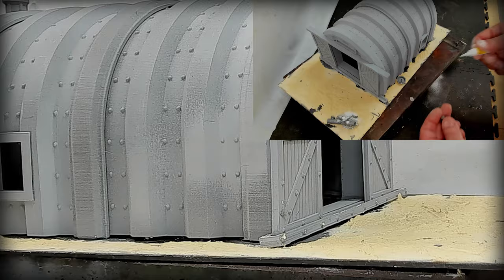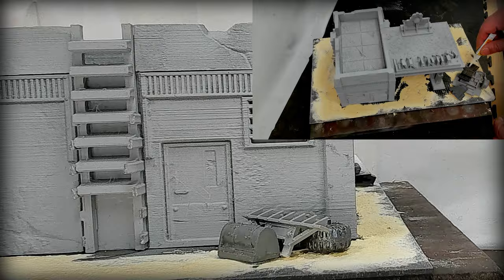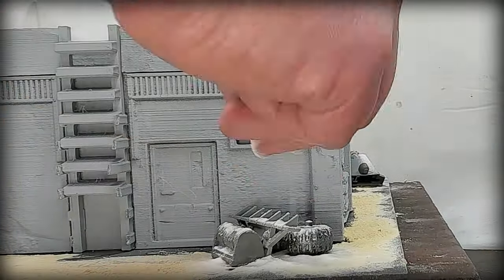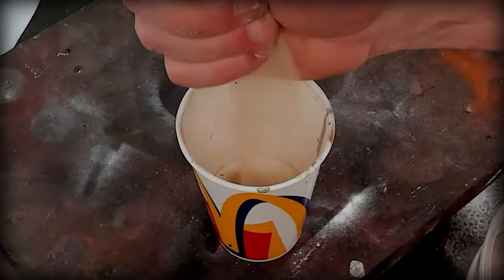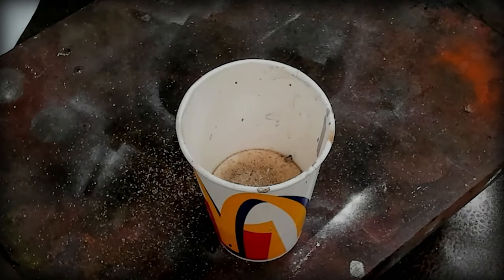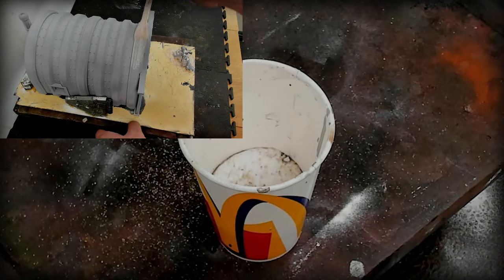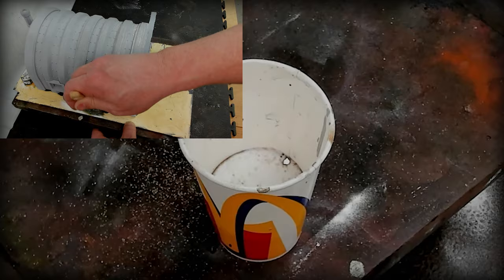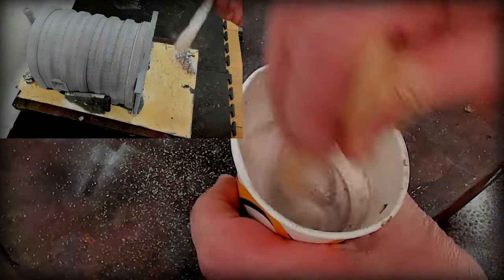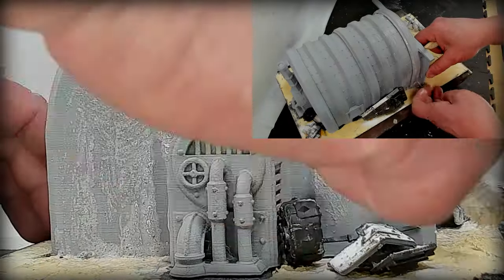After it dries it's time for the texturing parts — that's a bits box bash. I have this footage here because I wanted you to see how I kind of do this. I used all the texturing pastes and everything else, and after you buy them for the third time you're wondering why you're spending so much money on stuff you could probably make yourself if you spend an extra five minutes.